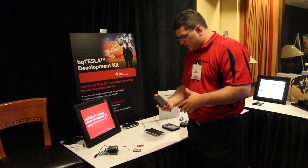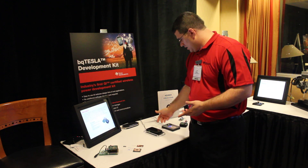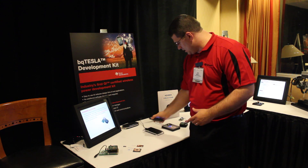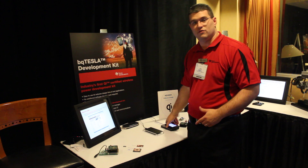We have an Energizer Qi certified casing for an iPhone, and that can be taken either to be charged here on this pad, as you can see, or we can take it and charge it off of our own transmit pad, because both of these are Qi certified solutions.